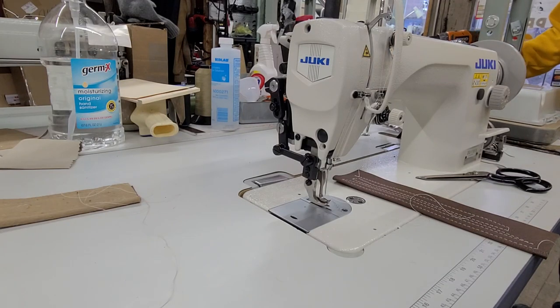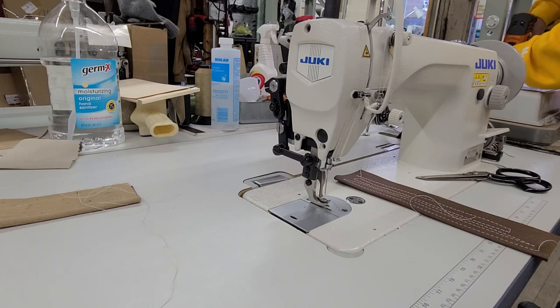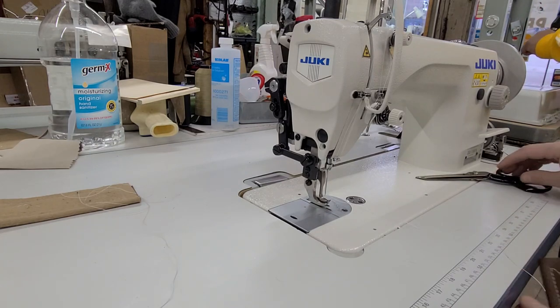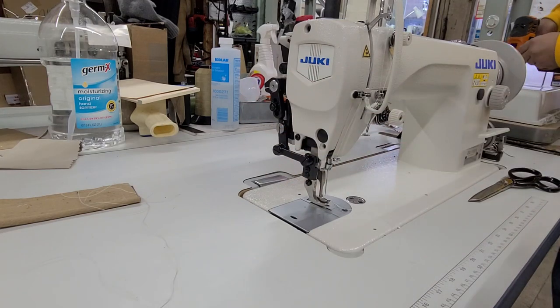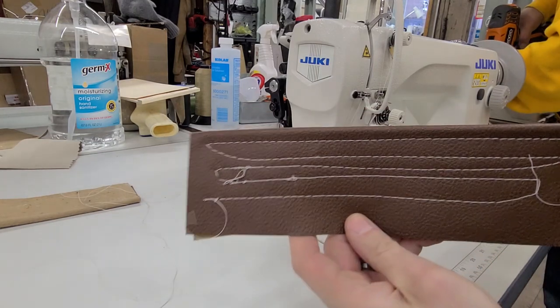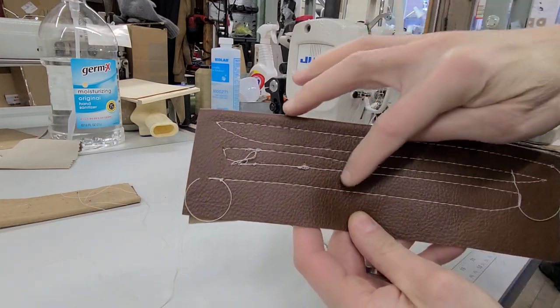Steve from Sewinggold.com, and I promised someone I would make a video on tension on this Juki DU-1181N. Ignore the sounds in the background — Jose is setting up someone's machine. I messed around with the tension and a couple other things to make some decent stitches, and then little by little I made it worse.